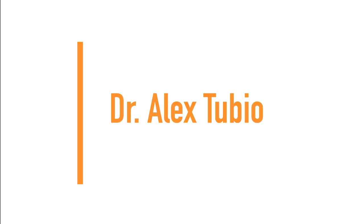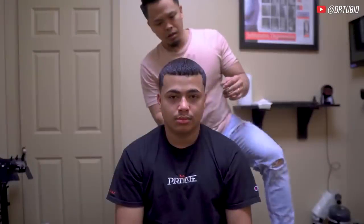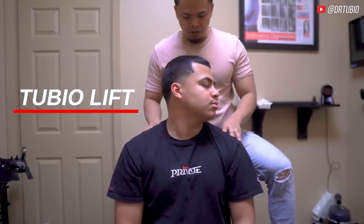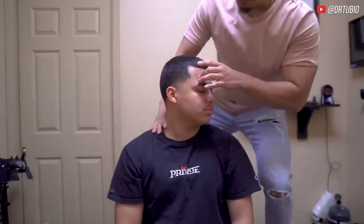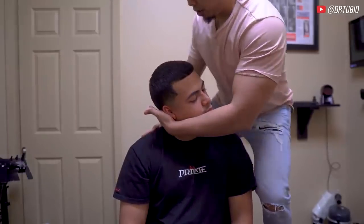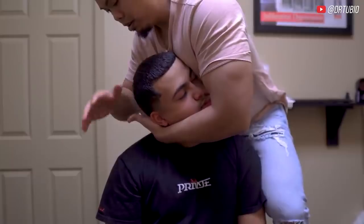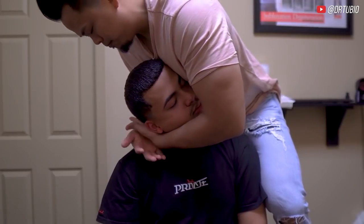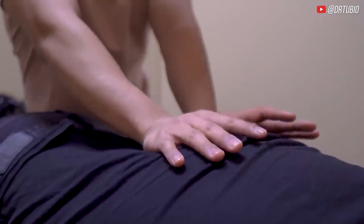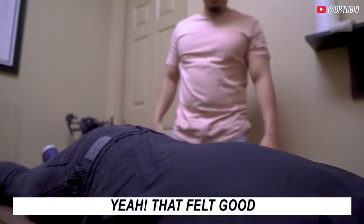Wow, alright! Next up we have Dr. Alex Tubio again. Sit up straighter, turn your head all the way to the left. That's it — it's a little stuck right there. Bend your head down just like that. There, that's better. Let the shoulder relax, let your head drop more — another drop. Oh yeah, that one. Let all your air out, look up a little bit, relax your shoulders down more. You alright? Yeah, that felt good.